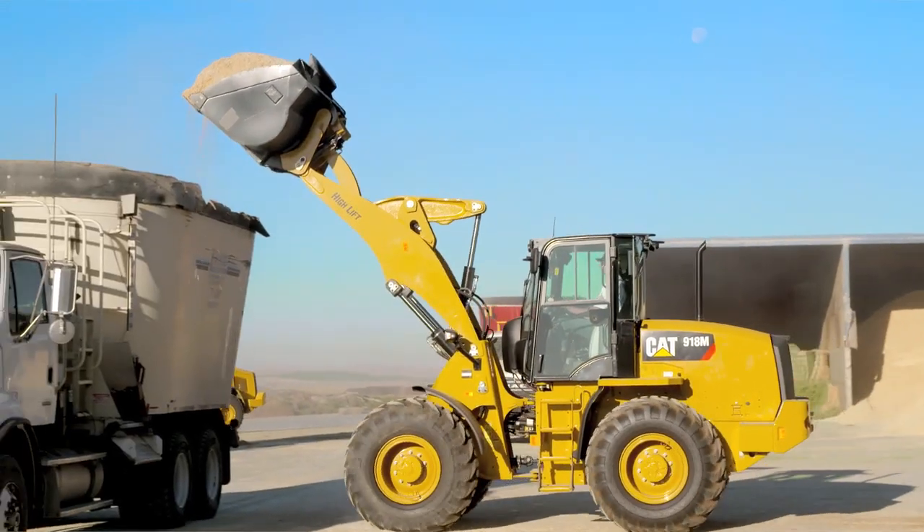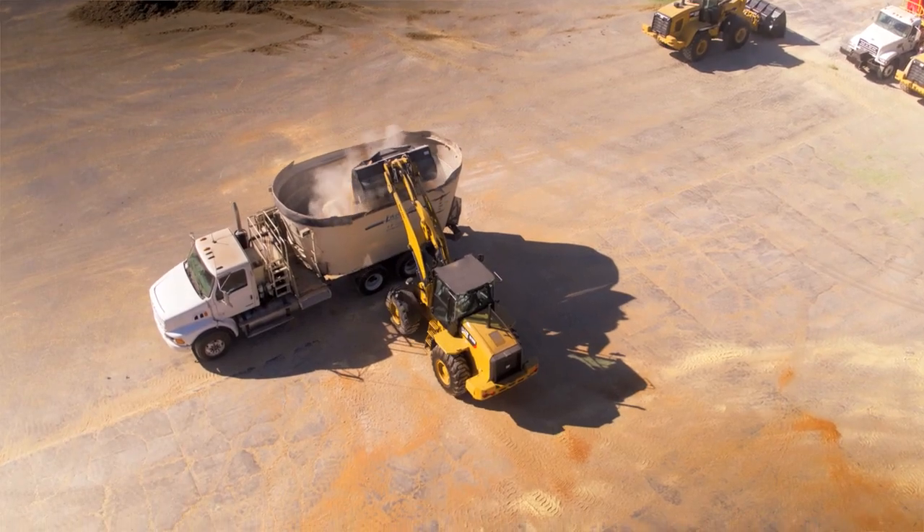For more information about the 918M wheel loader and these additional options, contact your local CAT dealer.